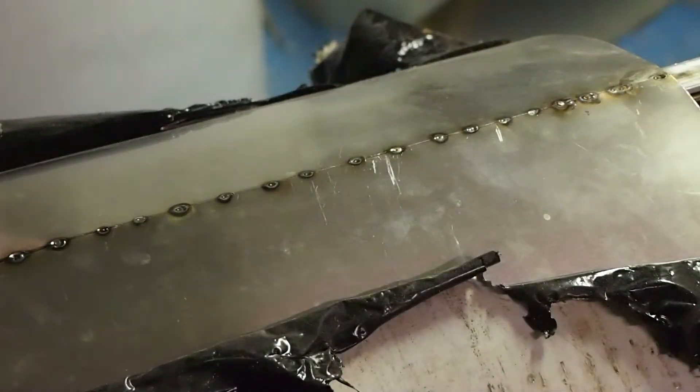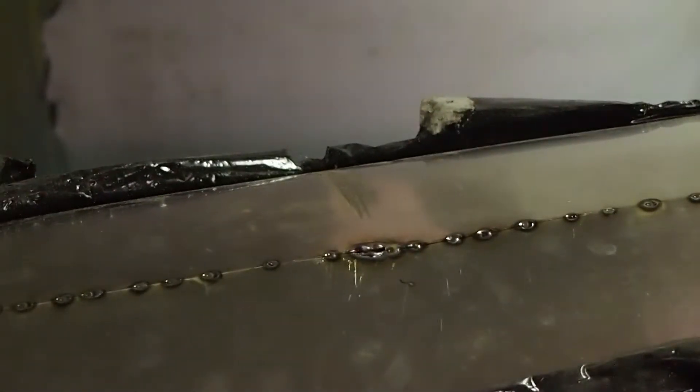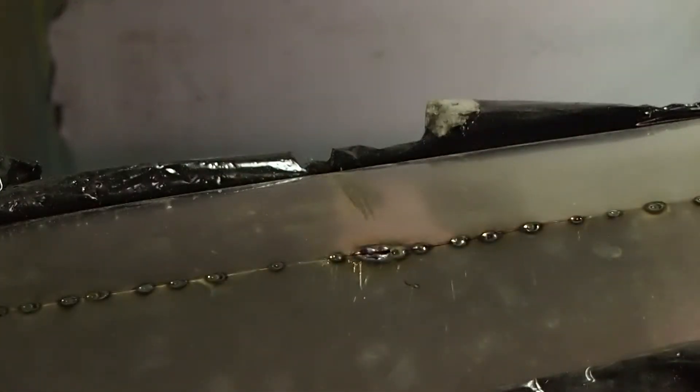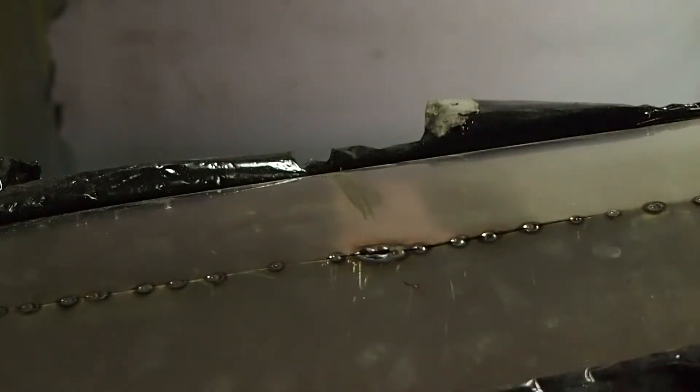Let me pan over. I want to show you what happened at one spot. If you see right there, at that spot, I actually removed the clamp and the panel lifted. When it did, it allowed me to blow a hole, whereas all the other ones made nice welds.